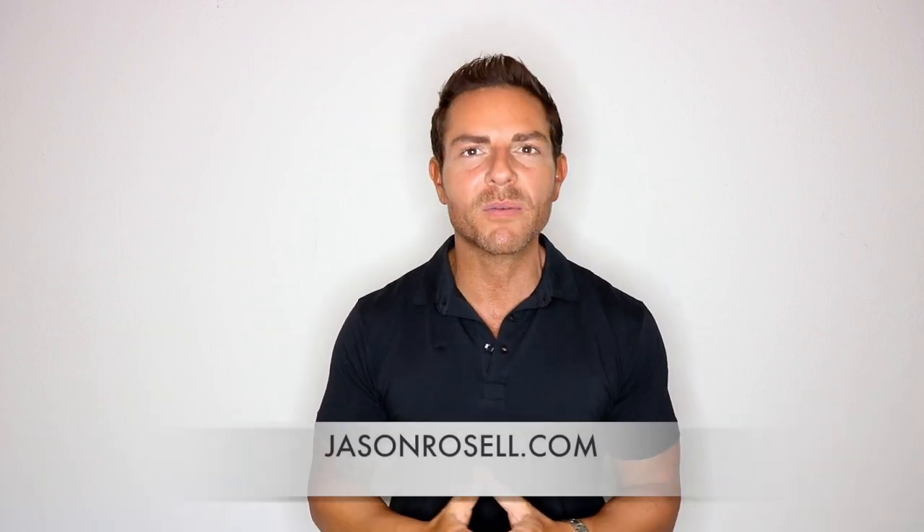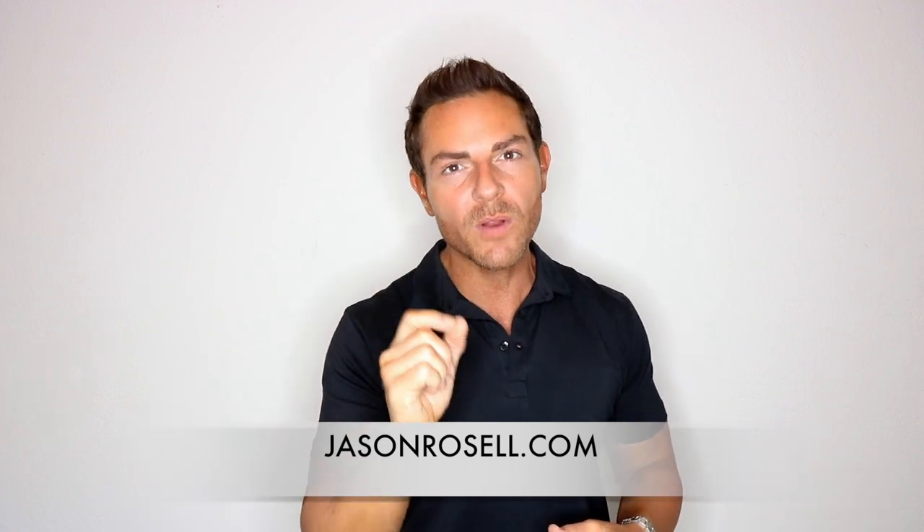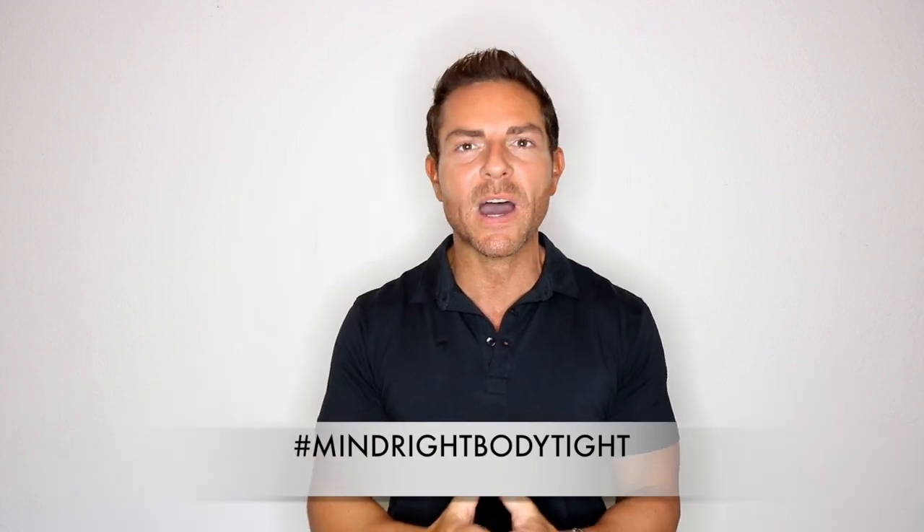Want to take your life and fitness to the next and best level? Head on over to my website, jasonrozell.com, where you can find my fitness programs, fat loss programs, as well as healthy recipe books, and much more. If you want to conquer your best mind and your best body, it's all about my right body type. Make sure to subscribe to my channel. If you have any questions or comments, comment below and share this.